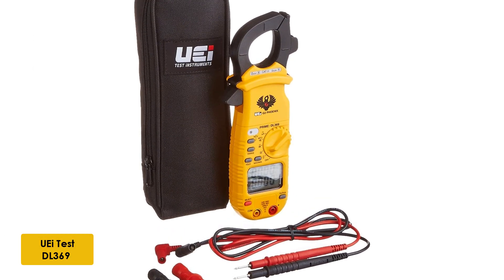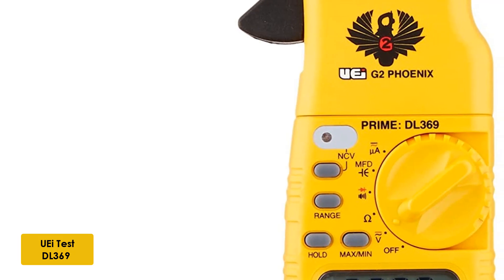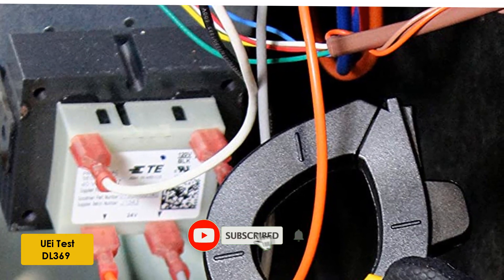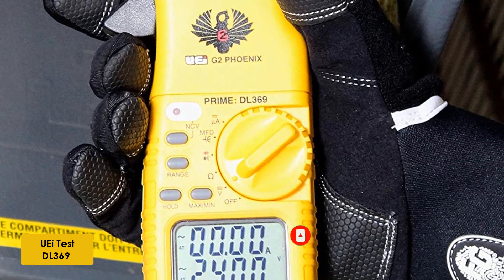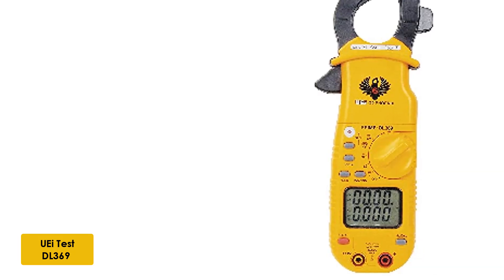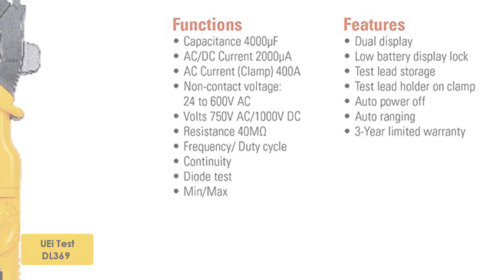At number 5: the UATEST DL369 Clamp Meter. Mid-range pricing with high-end performance makes the UATEST DL369 Digital Clamp-On Meter earn its place on our list. The 4 megaohm resistance is very respectable for a clamp-on type meter and allows you to deal with high-resistance systems. Accuracy was rock-solid across the board, and when you consider the modest price, this tool has pretty impressive functionality. The DL369 is powered by two AAA batteries. We were a bit disappointed at the lack of a backlit display, though.